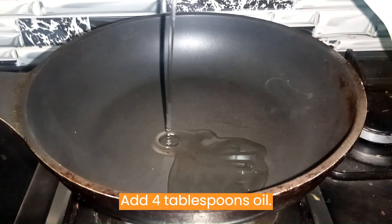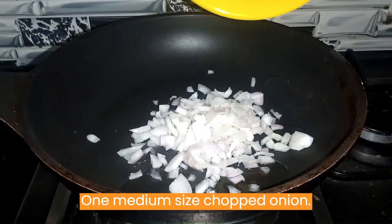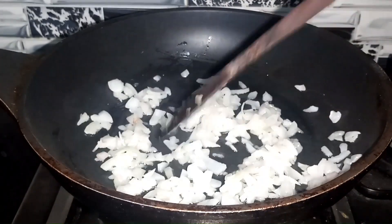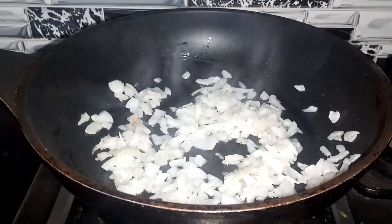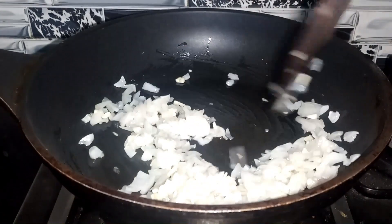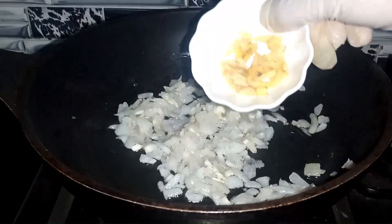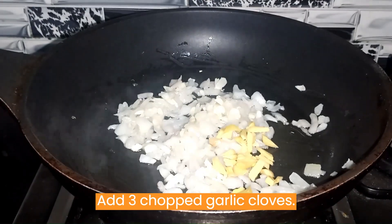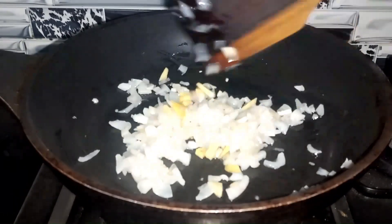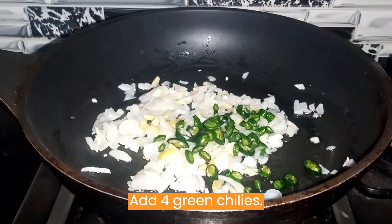Add 4 tablespoons oil. Add 1 medium-sized chopped onion, 1 quarter chopped ginger, 3 chopped garlic cloves, and 4 green chilies.